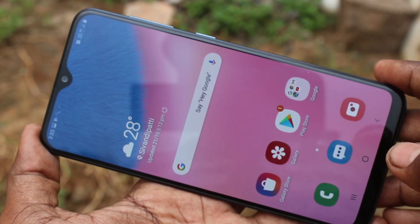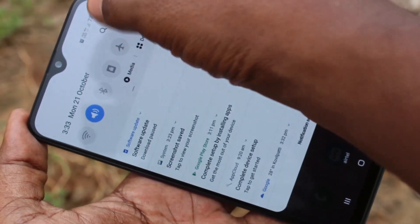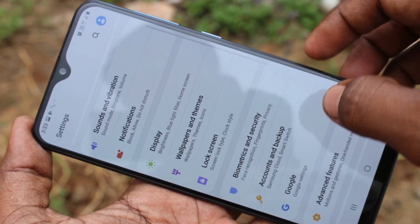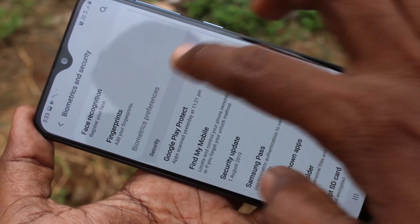First of all, go to the settings in your Samsung Galaxy A30s phone. Click on settings, then click on biometrics and security, and click on fingerprints.